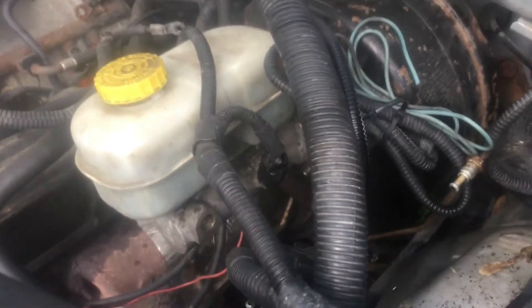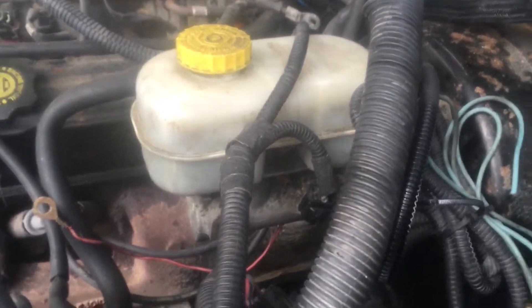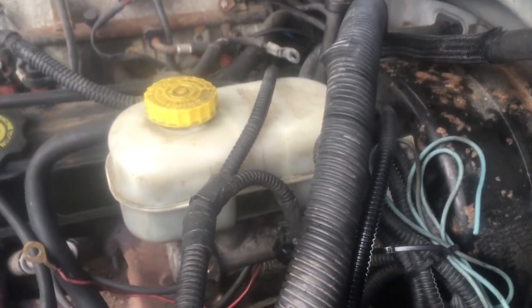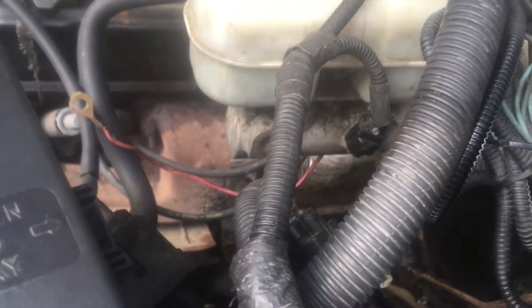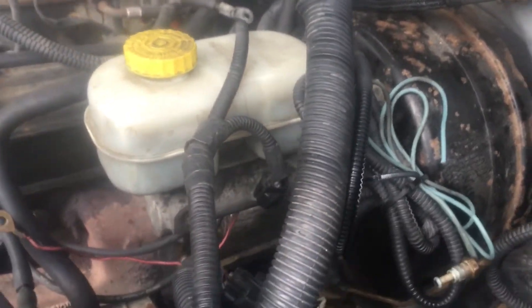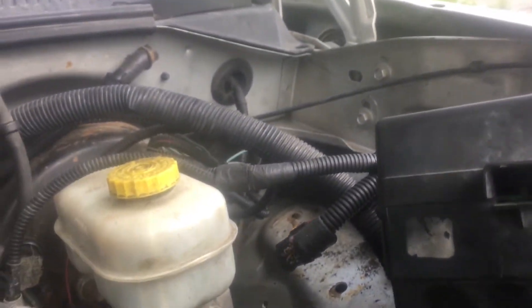We're looking at this and I may just try and use all of this in the Scout. The vacuum booster is new, it's got a pretty big reservoir — a nice plastic reservoir — with the ABS. The warning system for the brakes is all electronic and connected into the PCM and stuff.